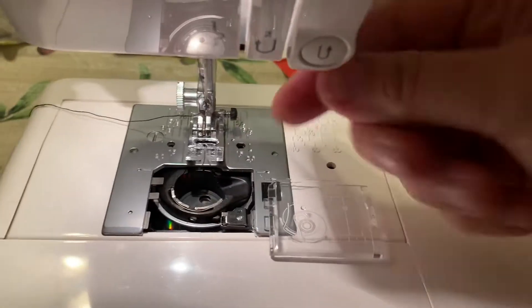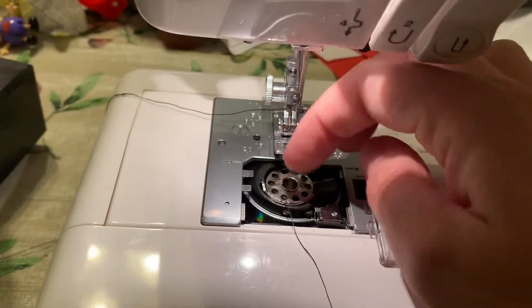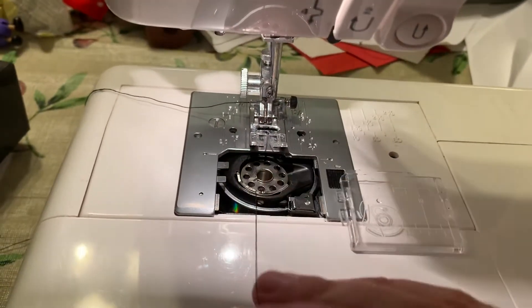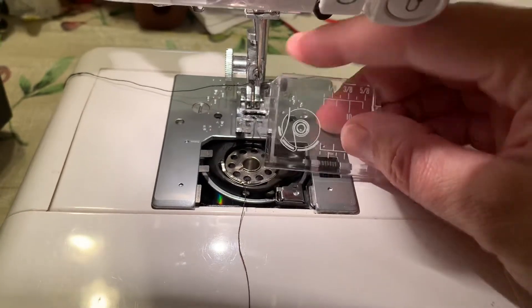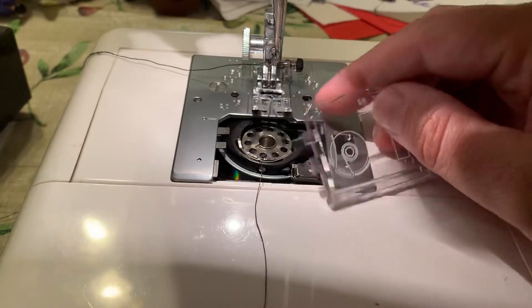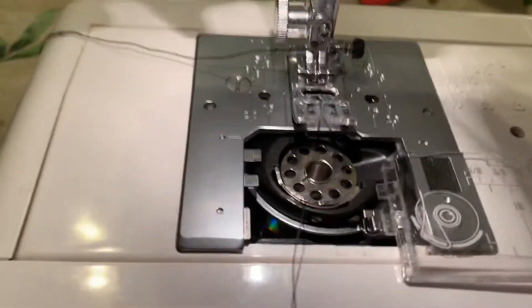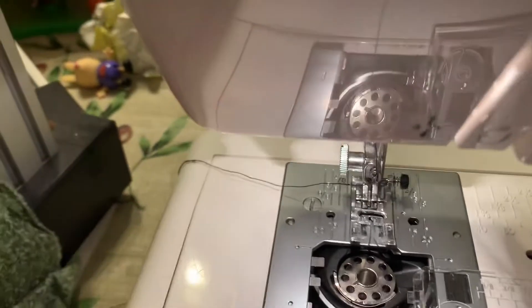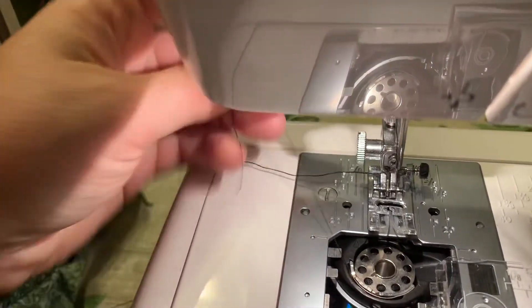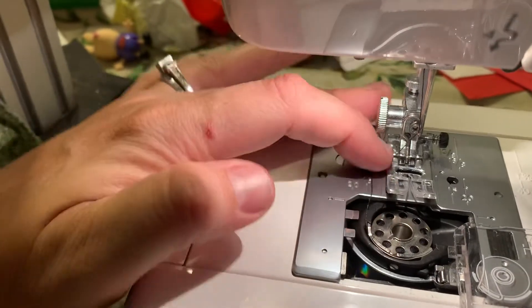It wants the thread coming off of that side. So you just drop a spool in so that the thread comes off that side, and then it shows it going around this hook and then going forward. This is the hook it's talking about — you pull it around there and just pull it forward, and then you're good.